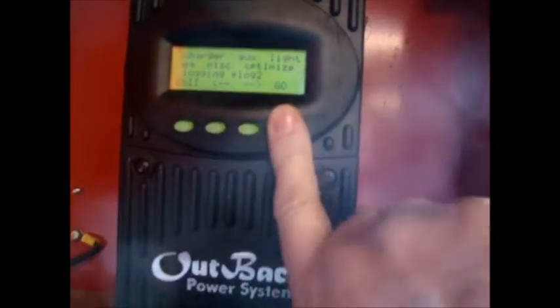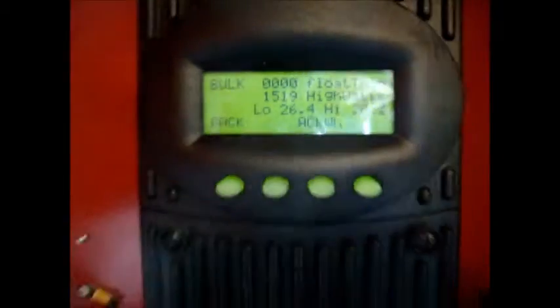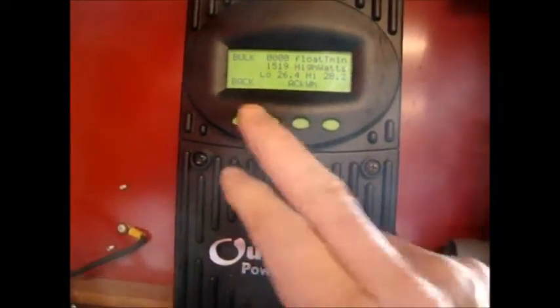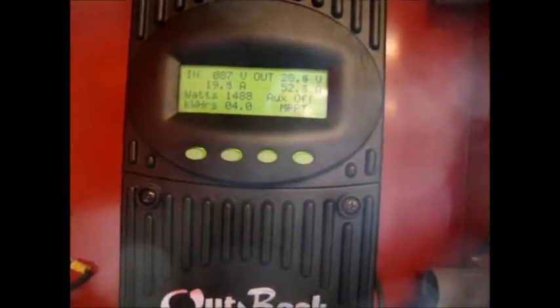The solar panels are doing very well. The solar oven may be having some shade issues, but we're making about 1491 watts right now. We've already collected four kilowatts in the battery bank, and the peak was 1519 watts — so the 1500-watt array actually exceeded rated output at one point. If the sun stays out we'll probably make five kilowatts today.